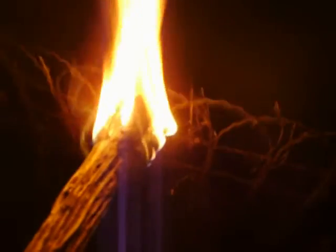Oh, almost ran into the tree. Where am I? Almost walked into the fence. Oh no, I'm lost. Spooky. Mesmerizing.